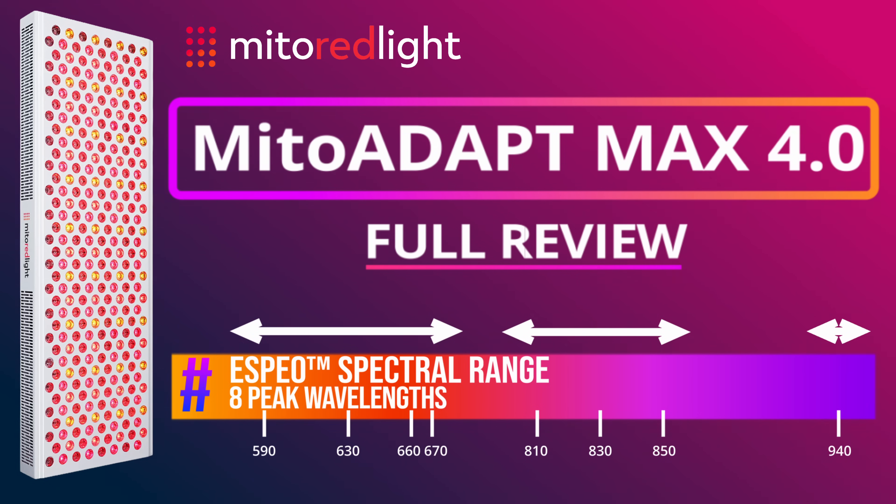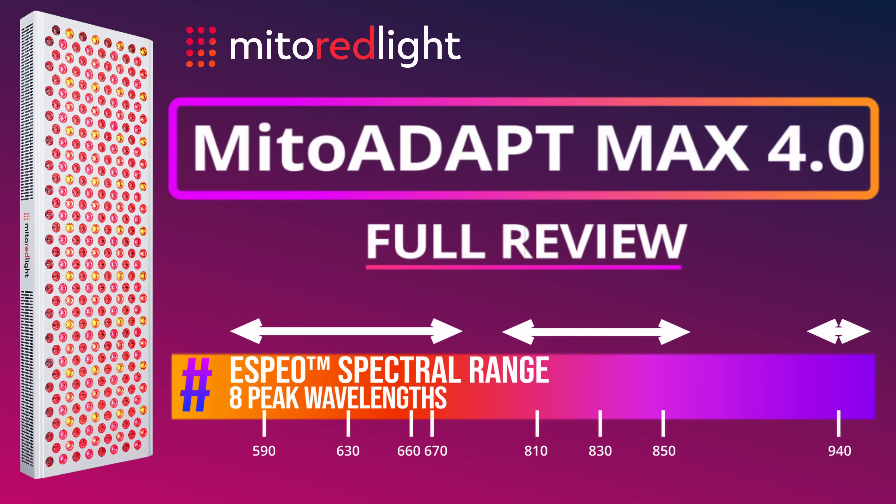Hey YouTube, it's John from the Biohack channel. Today I'm reviewing the brand new Mito Adapt 4.0 Max from Mito Red Light. It's one of the most advanced full-body red light therapy panels on the market, featuring 11 modes, 8 peak wavelengths, and a host of updates and refinements.